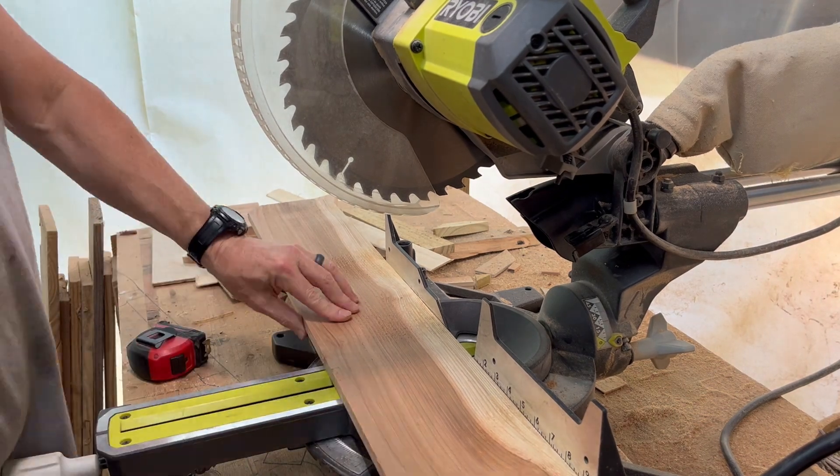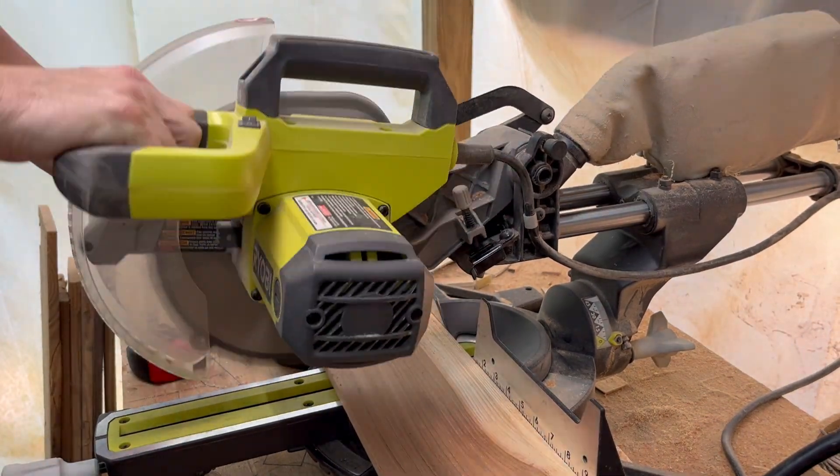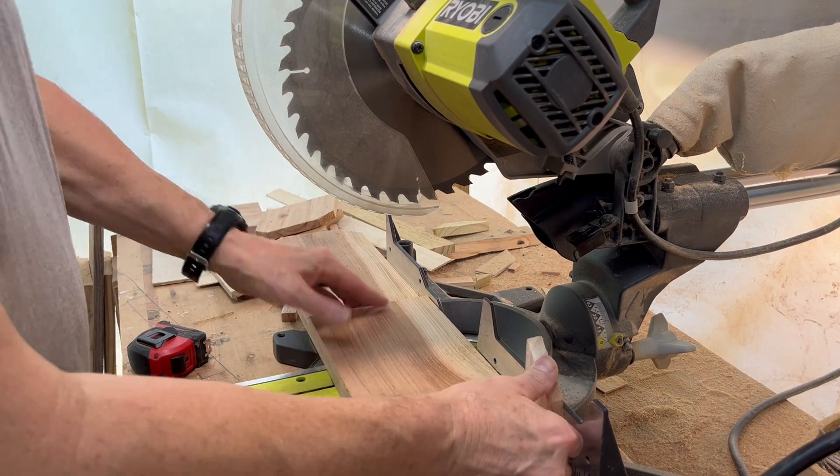What's up everybody! In this episode I will be showing you how to build a staghorn fern hanging planter out of cedar fence pickets.